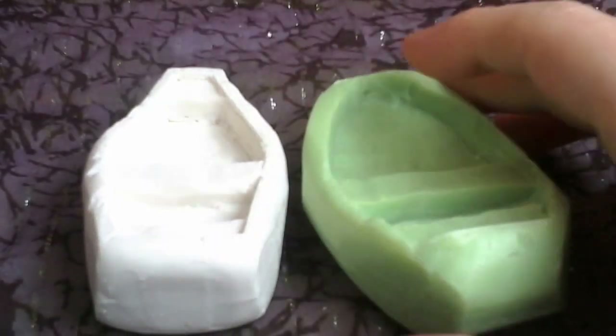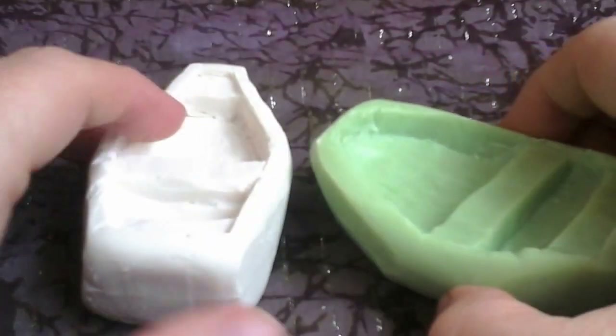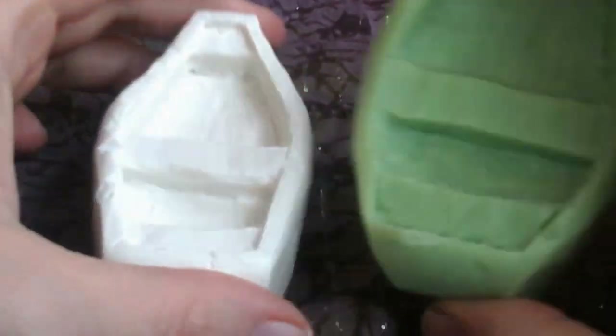Good morning. So the last day or two I have been carving these rowing boats out of soap.